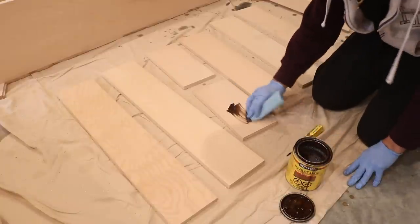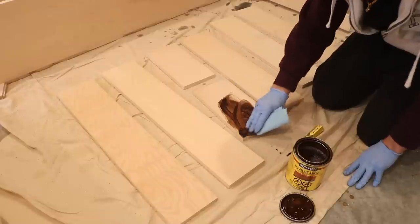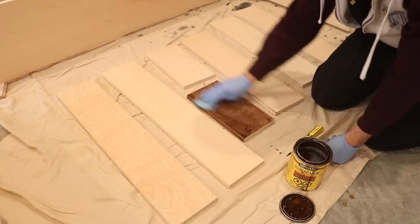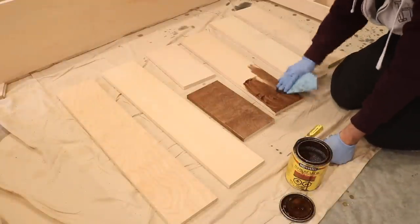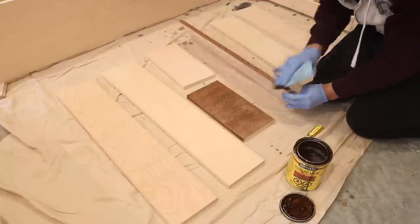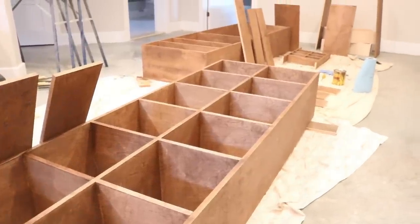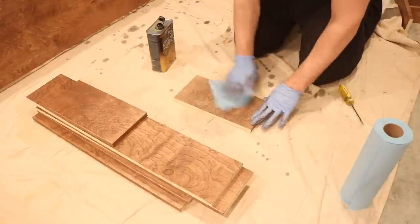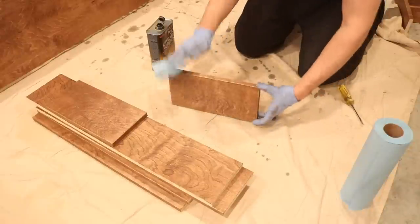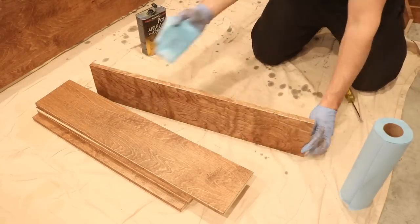Once the assembly was done, I could start on the stain and finish. I'm matching this closet to the first part I already made, so I used special walnut stain for all three units. After the stain dried, I applied Satin Wipe-on Poly to all the pieces. I sanded in between each coat using 600 grit sandpaper and applied 4 coats in total for a perfectly smooth finish.